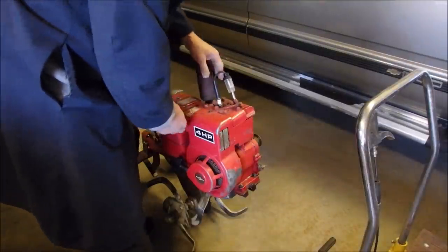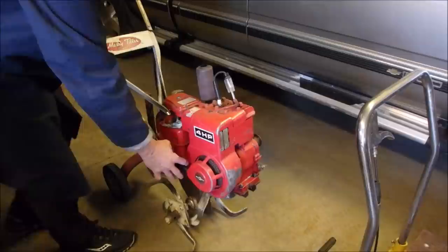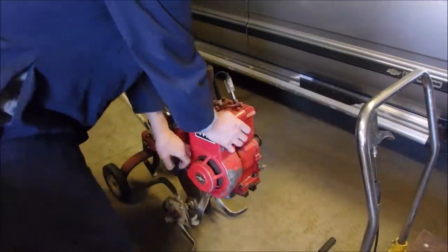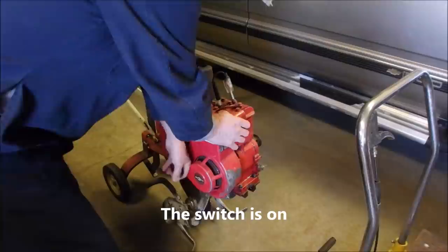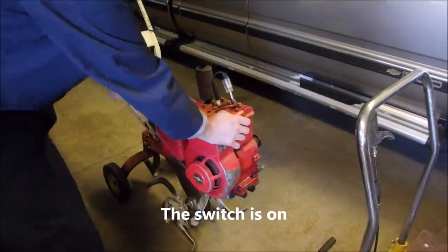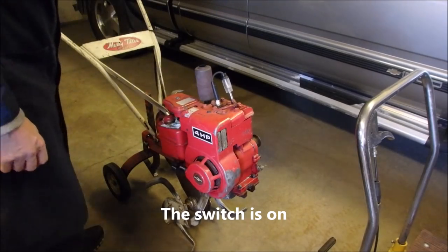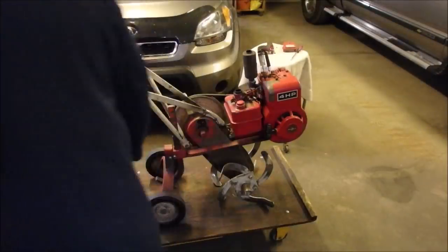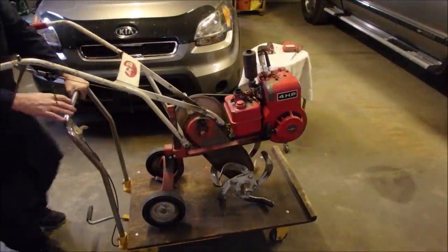I want to see if we have a spark, because this old guy's got points. I'm going to turn so I can see it a little bit — no spark. Okay, furnace alert. So let's put Mary — let's take Mary to the doctor.